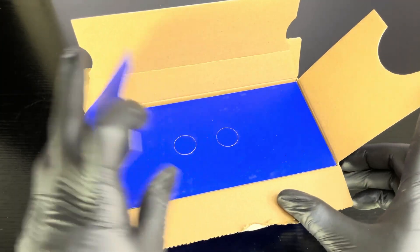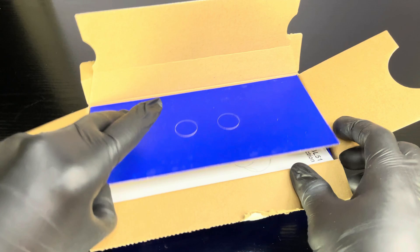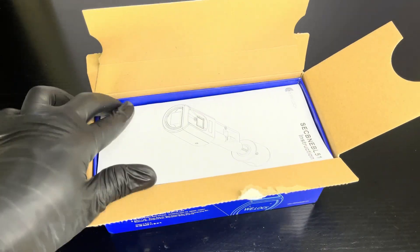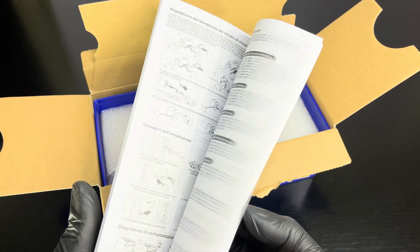If you want to get this WeLock Smart Lock SECBN51, visit their website. I put the link in the description below, and use that coupon code to get 50 euro discount. Grab this now. Let's enjoy the new smart way to lock your door. You may also check the different types of smart locks they have that fit your needs.